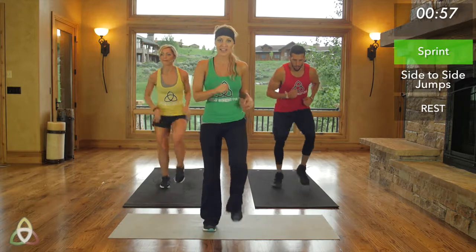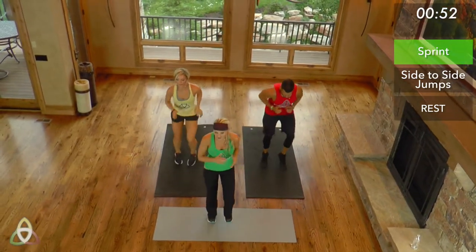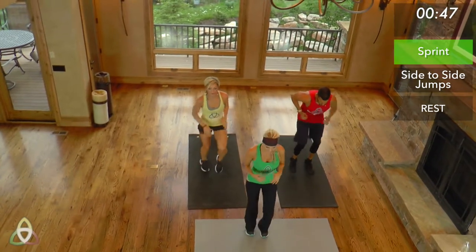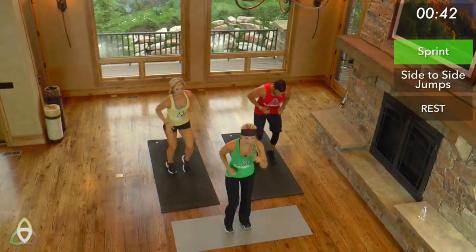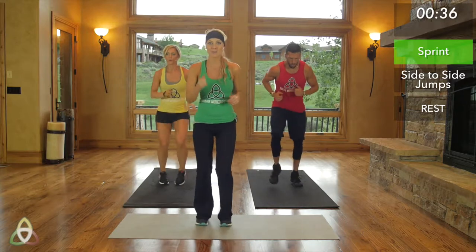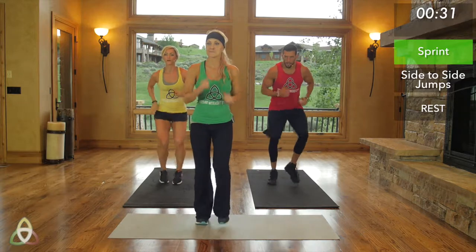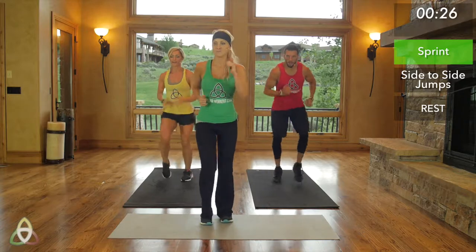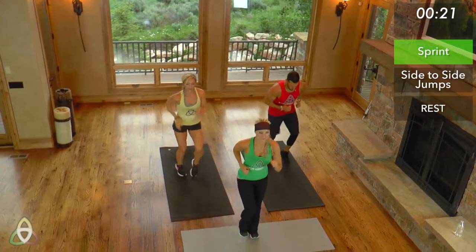We're sprinting, you guys — moving those legs. You want to try to be fast, but also at a pace you can be consistent throughout the 60 seconds. Keep breathing. Focus just on your current task — you're running as fast as you can. It helps to pump your arms. The faster you pump your arms, the faster your feet will go. I like to imagine there's an imaginary string right here, and my hands are reaching towards that string each time, so you're getting a nice solid arm movement.